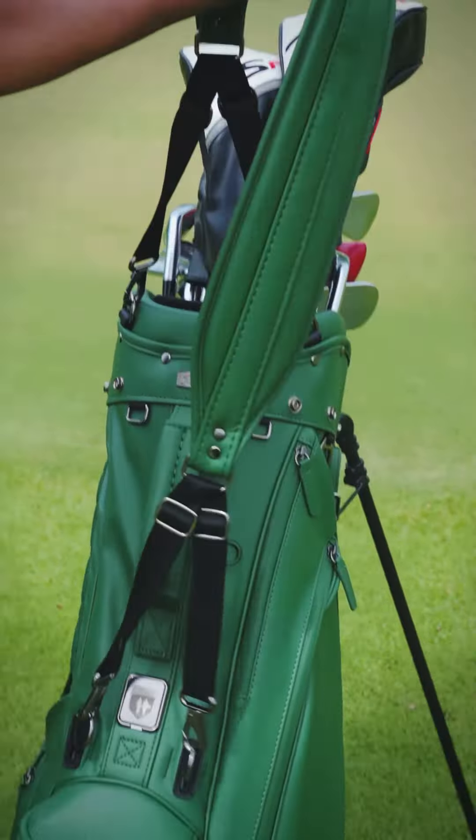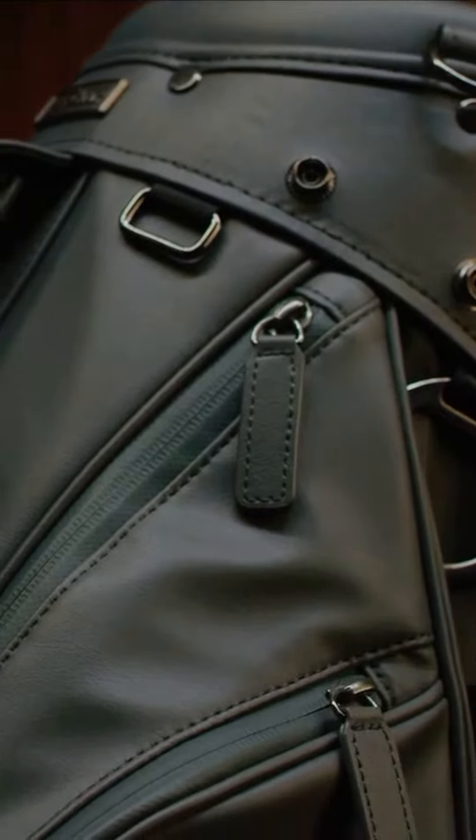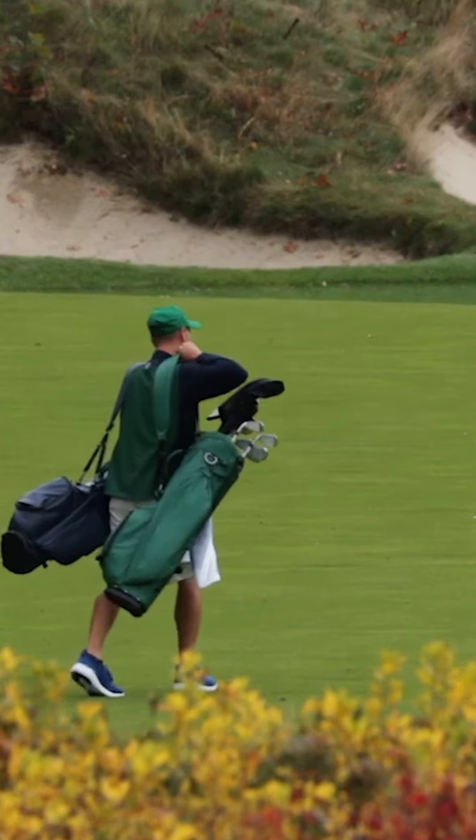The new Tylus Lynx Legend Series is a premium classic design golf bag that combines modern features with the highest quality of craftsmanship. The Lynx Legend Series has been validated by players from all around the world, from touring professionals, caddies, and club pros.